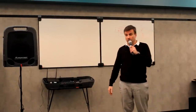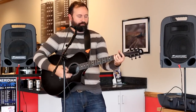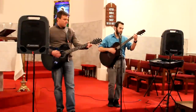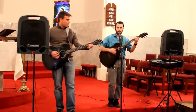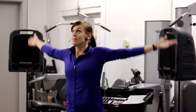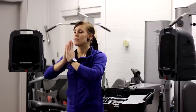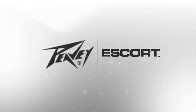The Escort series integrates the entire PA system into one complete, easy-to-use, easy-to-transport, highly reliable, incredible-sounding portable package. Perfect for schools, churches, DJs, or training seminars, the Escort system is the most versatile compact PA available. Free yourself from the burden of complicated audio. Experience the power and portability of the PV Escort today.